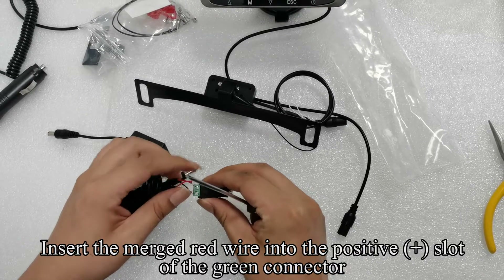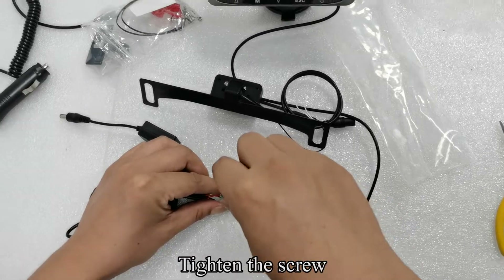Insert the merged red wire into the positive plus slot of the green connector. Tighten the screw.